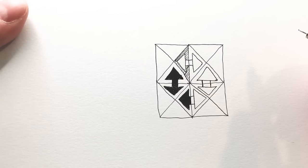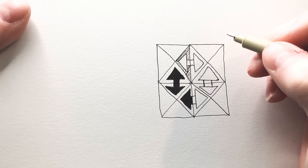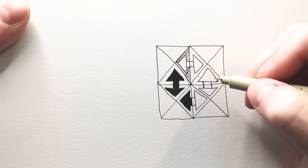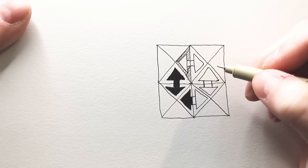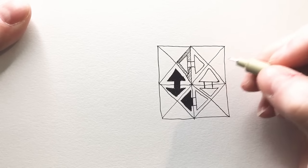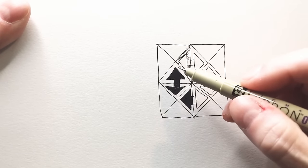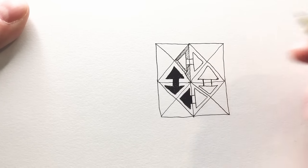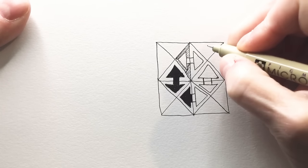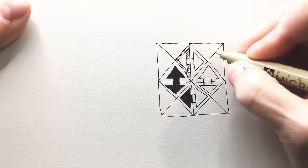I'll be interested to see how this goes. I'm thinking about things like shading and so many possibilities. I should fill this out. This is just with two arrows in each square — let's find out how this looks if you add them all.